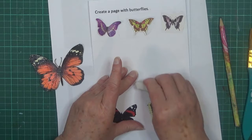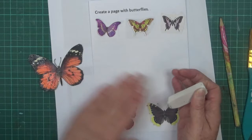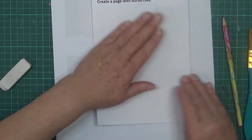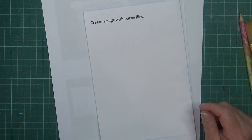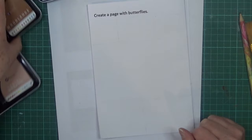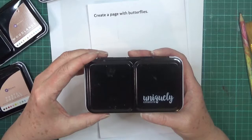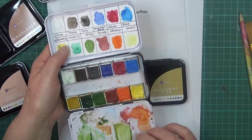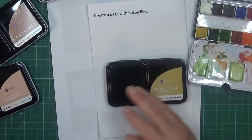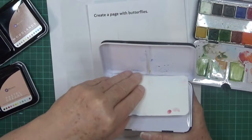It doesn't have to be perfect, it's really just a guide. I really hope this works - otherwise you'll never see the video! Let me count: I need one, two, three, four, five, six blues. I've got quite a few, including this Uniquely Creative set - I like the blue in that one. I've also got these Semco shimmery paints which I might use as well.